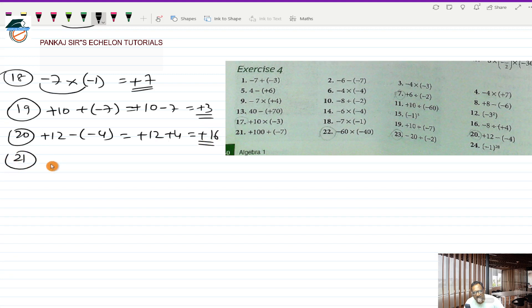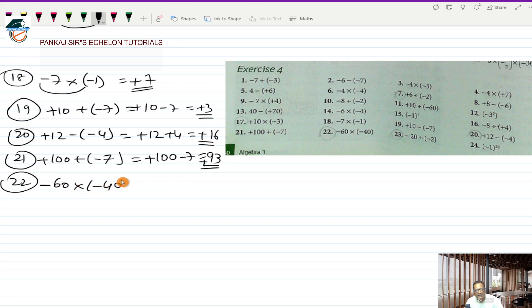Twenty-first is plus 100 plus a minus 7. This will be plus 100 minus 7, which equals plus 93. Twenty-second is minus 60 multiplied by a minus 40. Minus into minus will be plus and 60 into 40: six fours are 24 and then two zeros, giving plus 2400 as the answer.